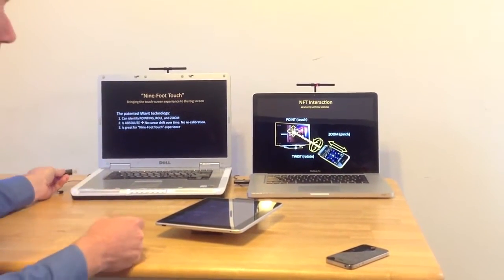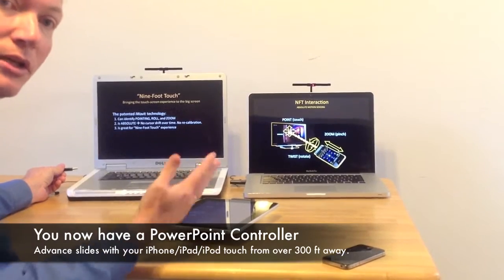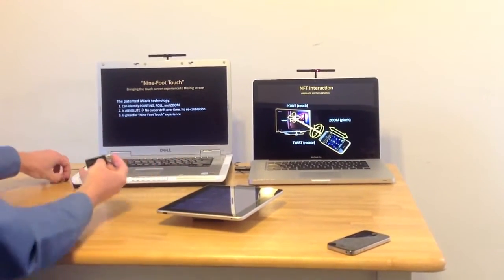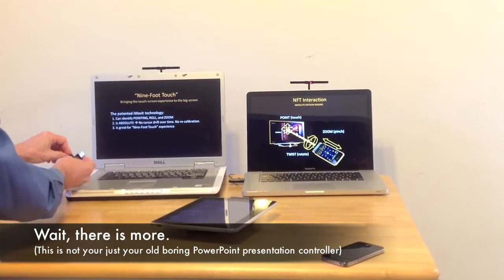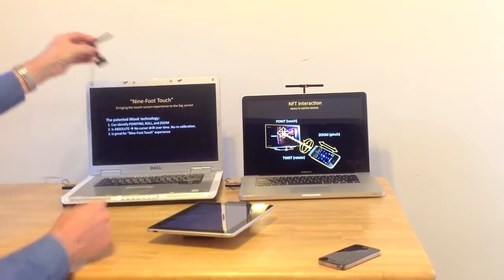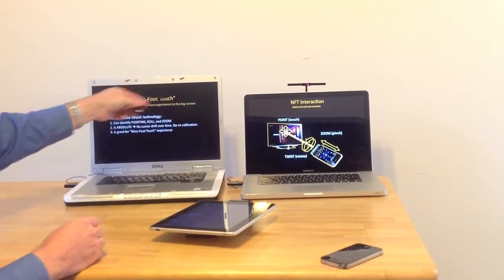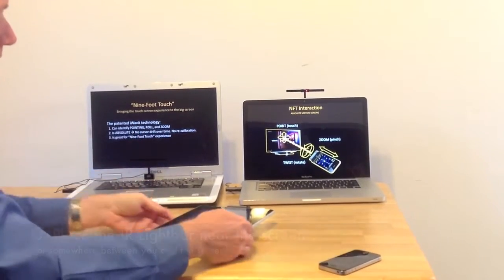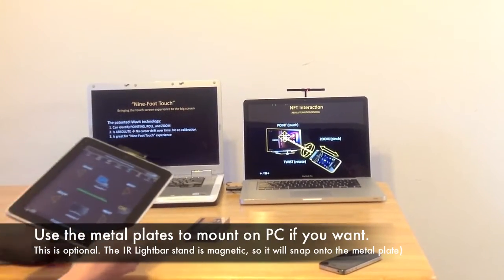You just insert it into the PC that you want to control. Once you insert it into the PC, you can control the PC just like you would with any PowerPoint presentation. There's one extra feature: if you place the light bar — this is the light bar — near the screen that you want to control, it doesn't matter exactly where you place it, then you get the direct pointing capability.